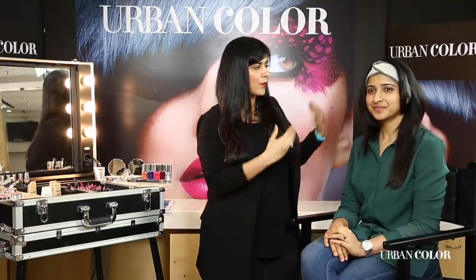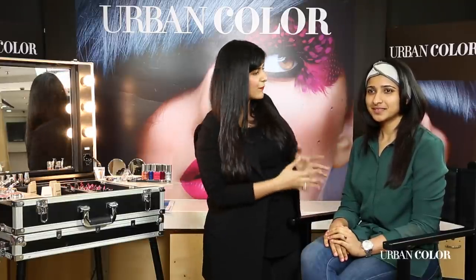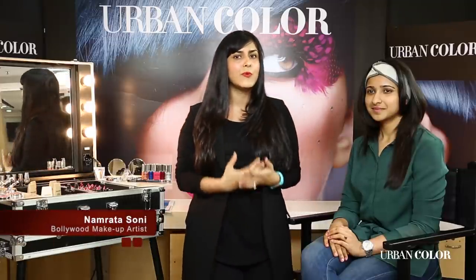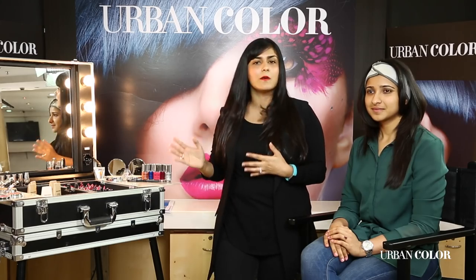Hi guys, I'm here sitting with Jayshree, this really beautiful girl who has been living in Delhi for the last 10 and a half years. I wanted to do makeup and show you something on a real girl. For me it's about real makeup on real women and that's what Urban Color is all about — real makeup for real women, and she's a perfect example.